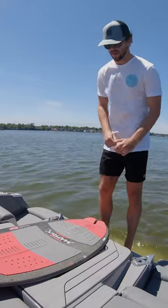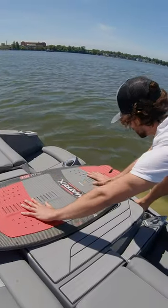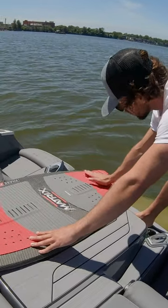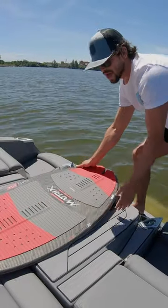So first, foot placement. You want to load up towards the back of the board. If I'm normally riding my board like this, I'm going to move my back foot back so that it's either almost against or fully against this backstop. That way, when you go into the trick, it's easier to push down on the back of the board and get that board to pop.